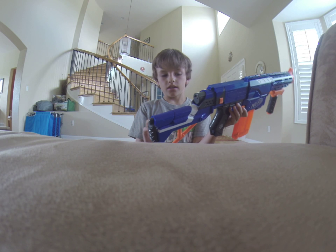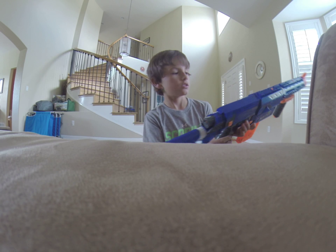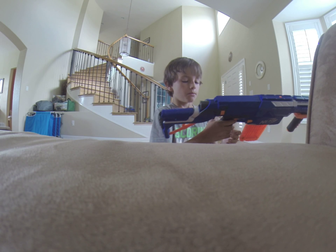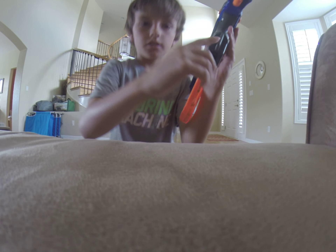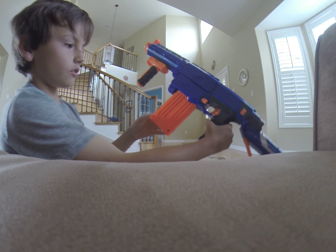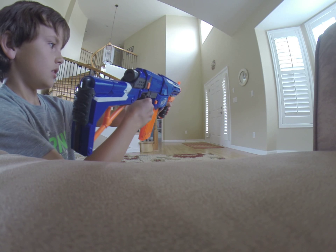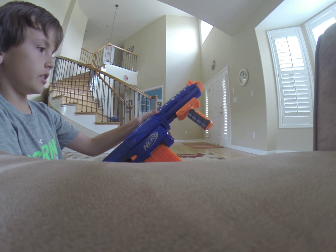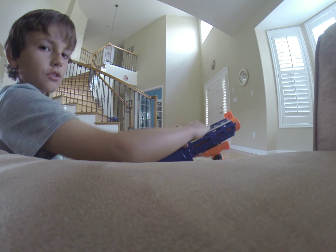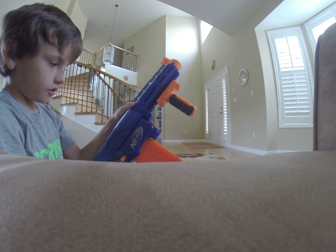I really like the stock because it has a sling adapter thing where you can put sling adapters, but it only has one sling adapter on it. It comes with a 12-clip. The barrel is really nice because it has attachments on the top where you can put a scope, and on the bottom as well.